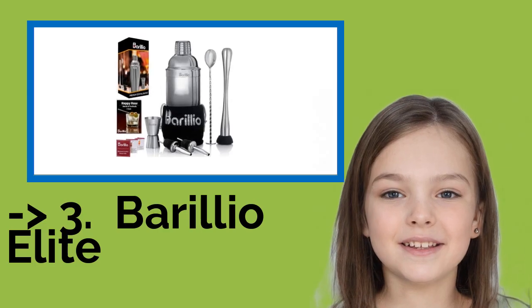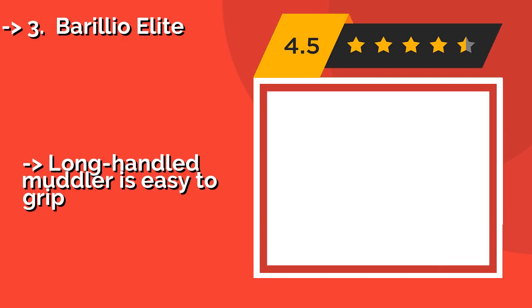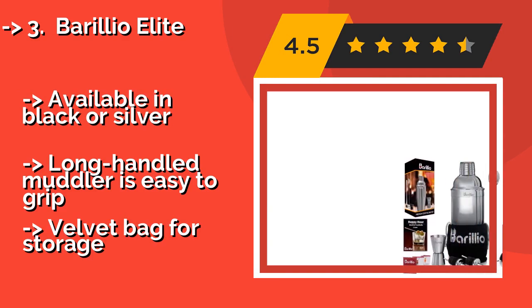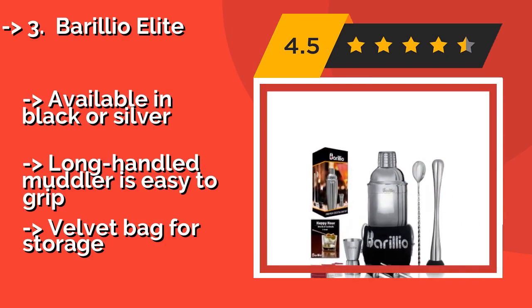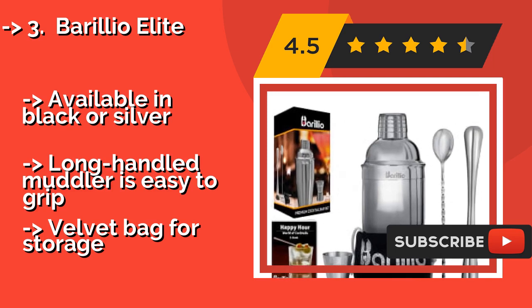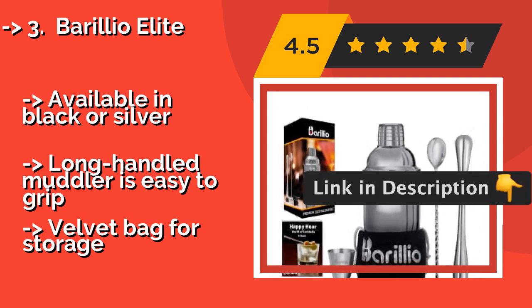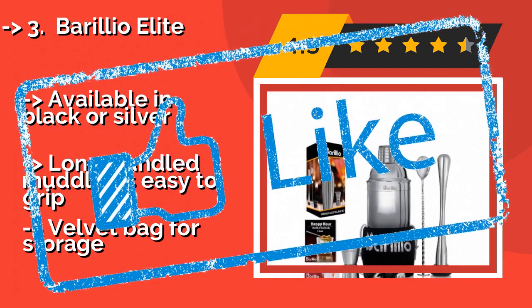If you want a cost-efficient option, the Barilla Elite is for you. A budget-friendly choice made with high-quality materials, the Barilla Elite, around $20, would be a welcome addition to any basement bar or kitchen island. It comes with a pocket-sized recipe booklet as well as a digital version you can access from your mobile device. Available in black or silver, and the long-handled muddler is easy to grip. It includes a velvet bag for storage.